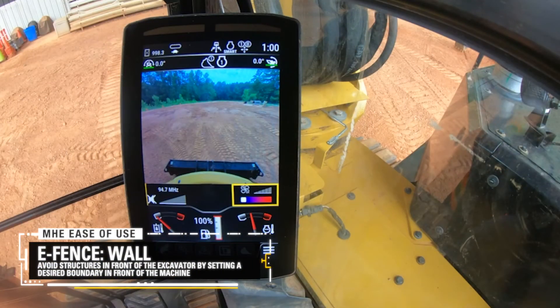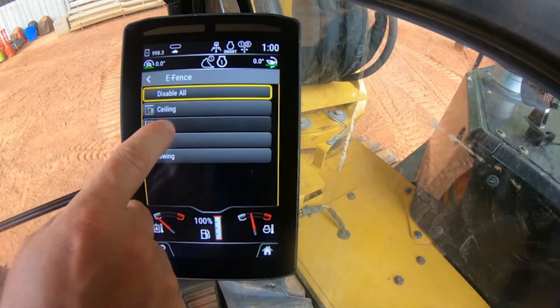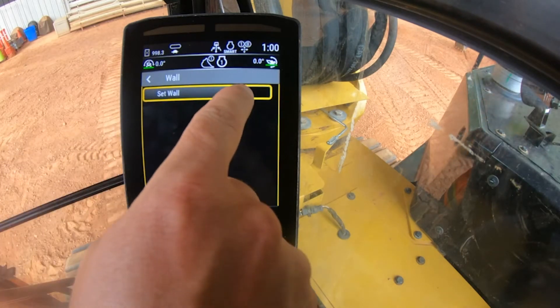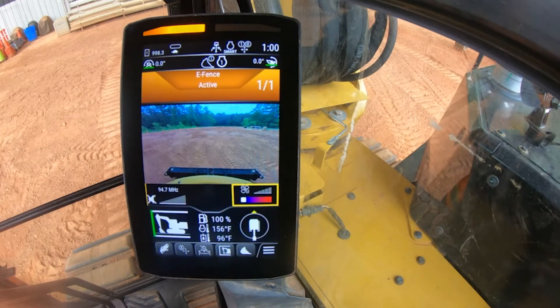E-Fence is controlled through our in-cab touchscreen display. All you have to do is position the bucket at your desired boundary and click set. The boundary will be created at the furthest point of the bucket from the cab.